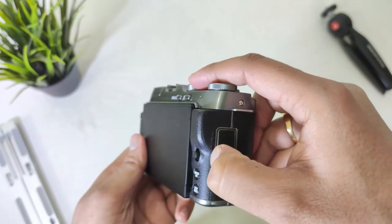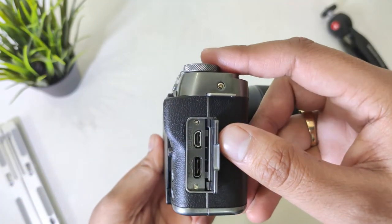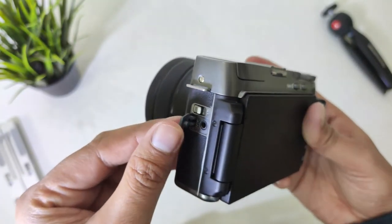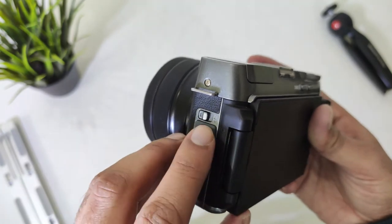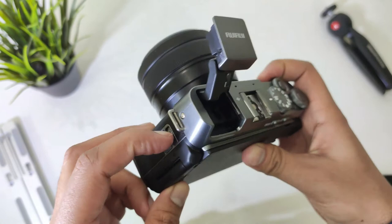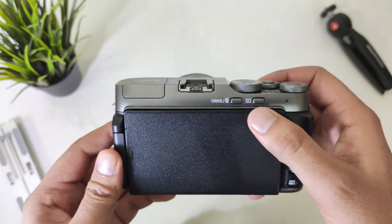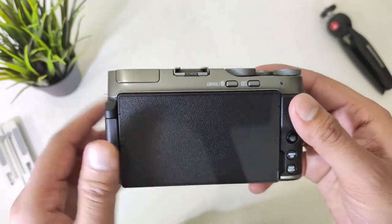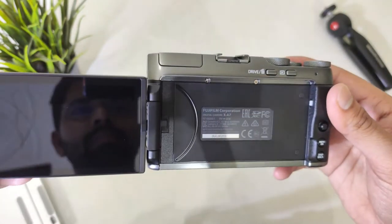You have a micro HDMI port and a Type-C port for data transfer and charging. You also have a 2.5mm mic port, and it comes with a 2.5mm to 3.5mm cable so you can connect your external mic. On the left side there is a tiny button to access the flash, and at the front you have delete and play buttons through which you can access your clicked photos and videos.